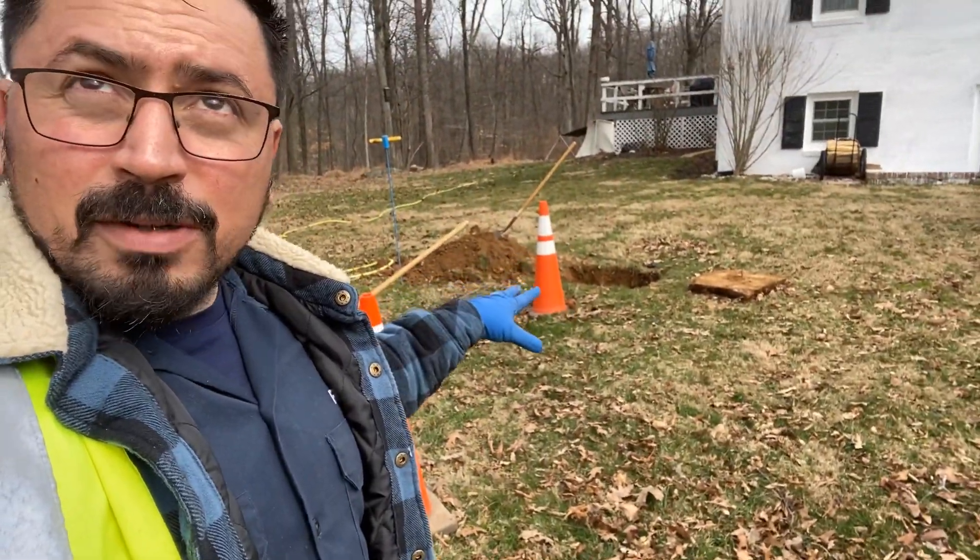There are some recommendations from the health department to bring this system up to code. All septic tanks are supposed to be access-ready for inspection, repair, and service. This tank is buried on both sides, so at the bare minimum it would be good to have riser access points to service these tanks every three to five years. There's also a maintenance item called a filter, which should be installed on the outlet baffle of this tank and serviced — pulled out and washed — once per year.